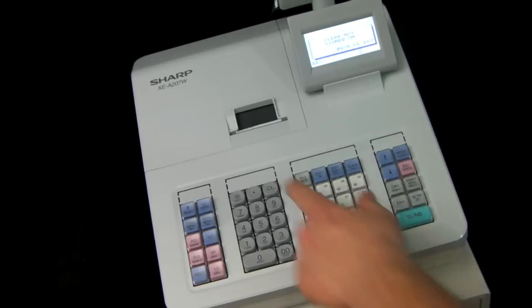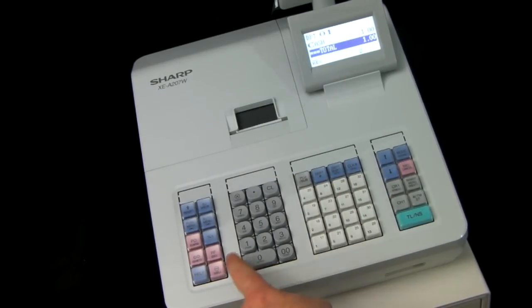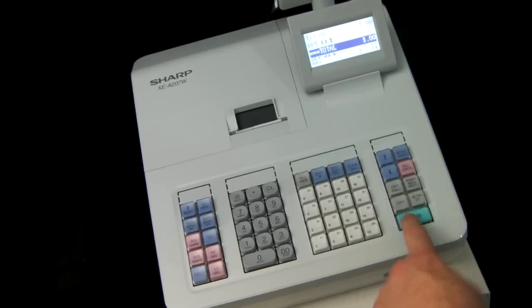To clear the error message press CL, then to log back in as Clark number one, press the number one on the zero to nine keypad, then press the CLK hash button, and you'll be able to process a sale as normal.